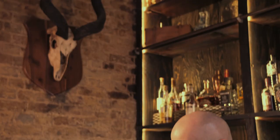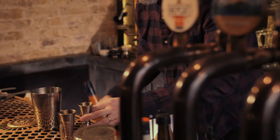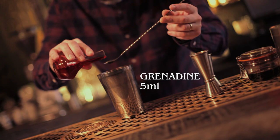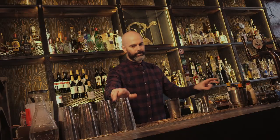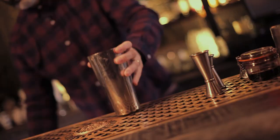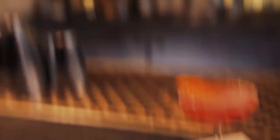For our next drink we are coming to London. London in many ways took over from America as the hotbed of cocktails during the prohibition, and some great drinks came out of there during that period. This one is called the Golden Dawn. We're going to start with 30 ml of fresh orange juice, 30 ml of apricot liqueur, 5 ml of grenadine, 20 ml of gin, and a couple of dashes of bitters. Strain that into a chilled cocktail glass and garnish with a nice big orange zest. And that's the Golden Dawn.